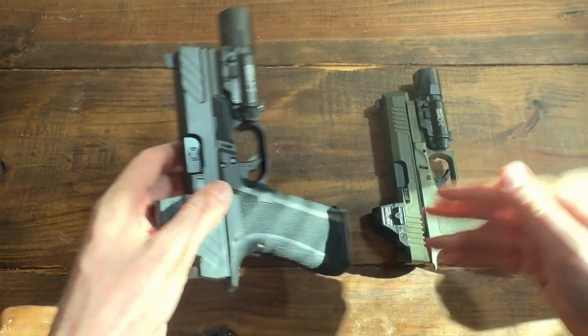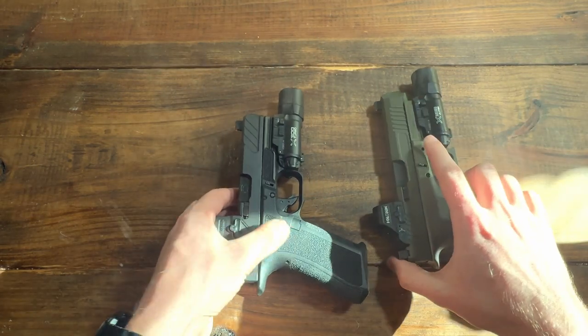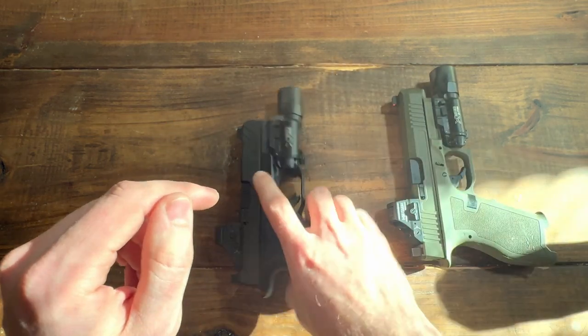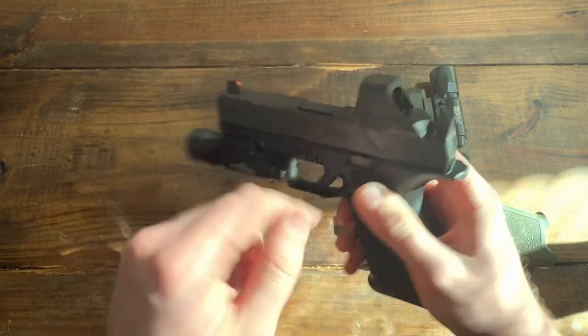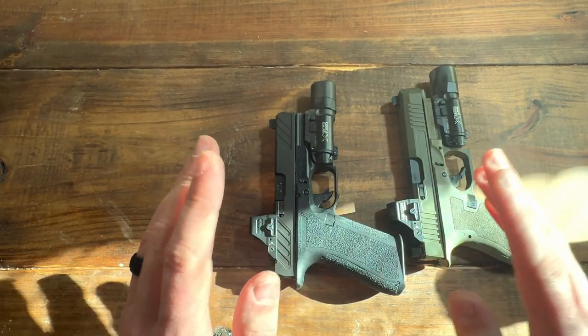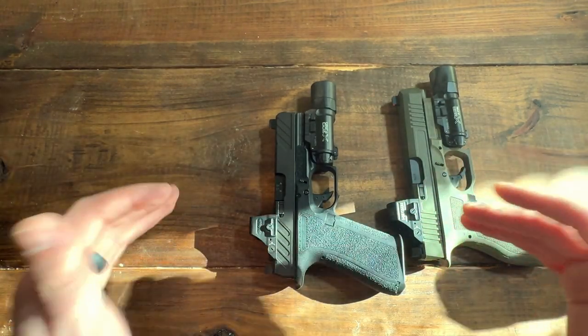The 508t is a really great optic, but the 507c is also a great optic. This is the X2 by the way — very good optics. Either way, you won't be disappointed. They are great.